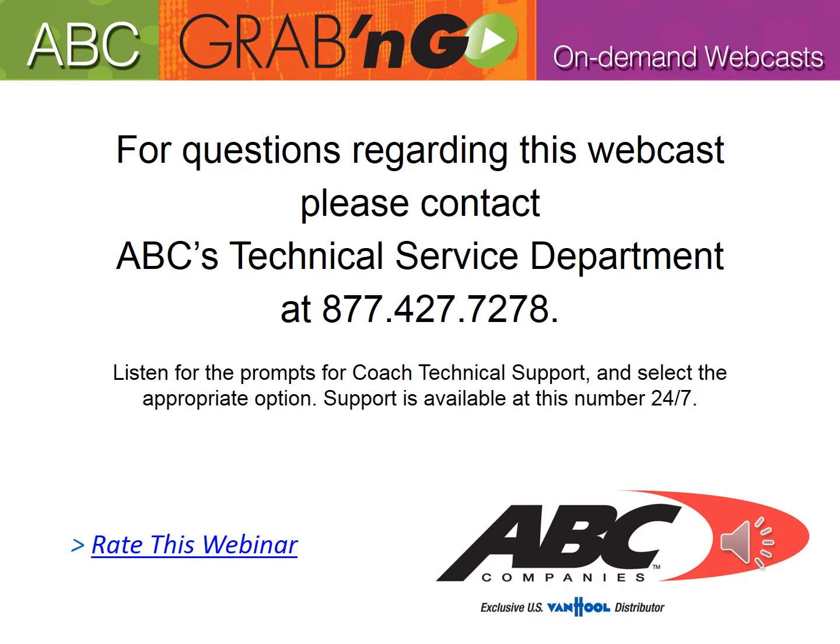Listen for the prompts for coach technical support and select the appropriate option. Support is available at this number 24/7.